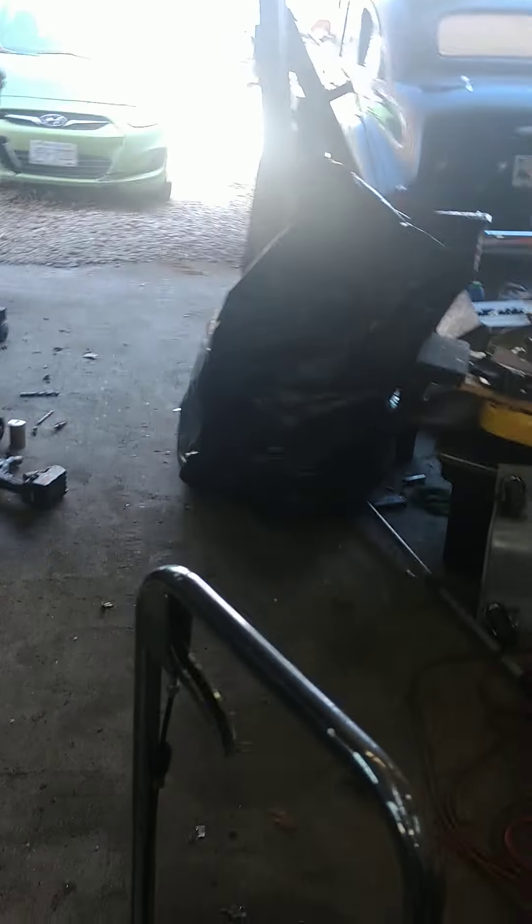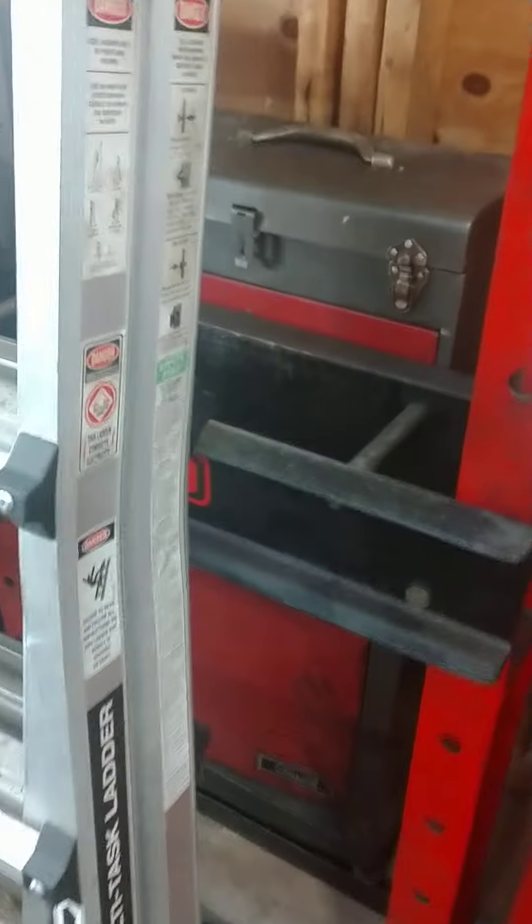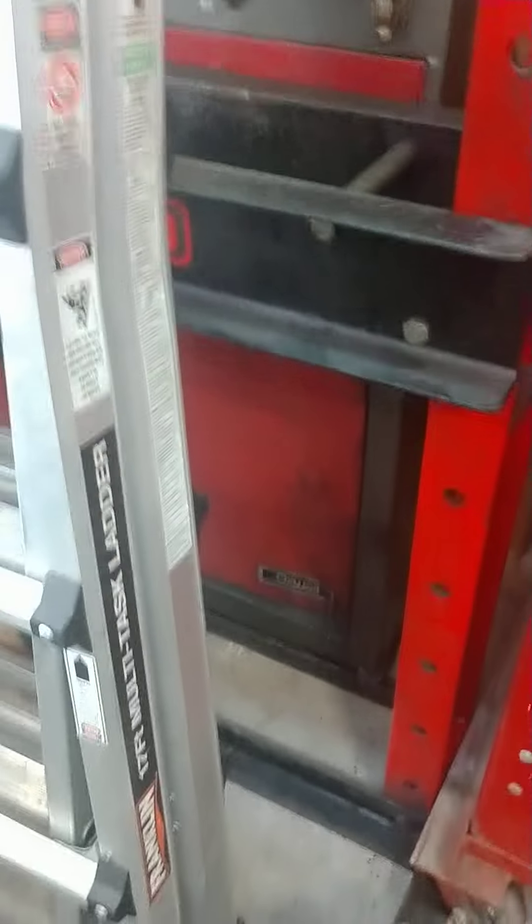Quick video because I have to leave for work. Nothing changed over here but I got rid of a lot of the stuff in the middle. Took this guy away, put the press there, got the ladder leaned up against it for now, and there's a little toolbox with a bunch of little things in there.